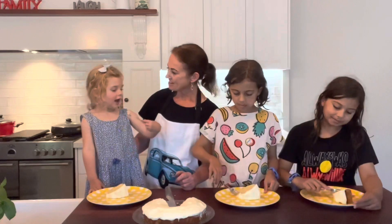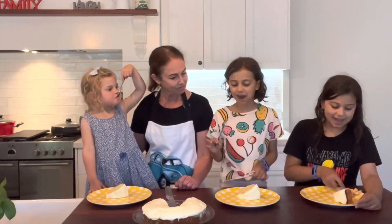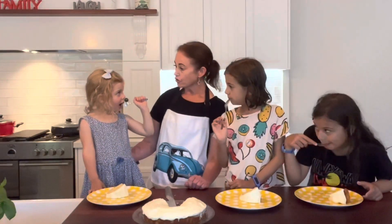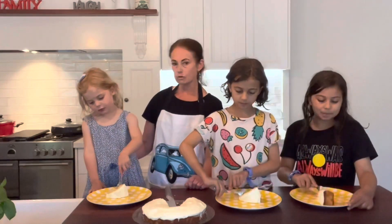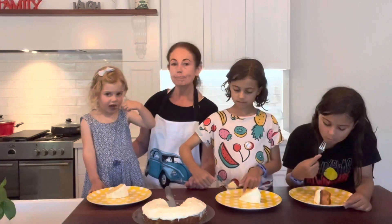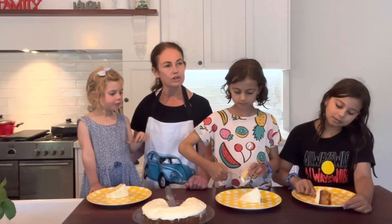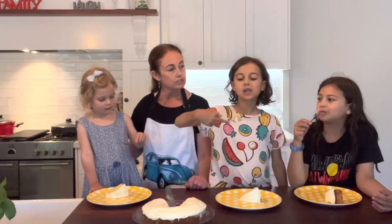It tastes yummy! What flavour do you think it is, girls? Vanilla! It's vanilla. Do you like the cake? Is it pretty good? Is it worthy of a birthday cake? Yep! So what do you reckon girls — is it a winner or is it a loser? Winner! It's a winner!